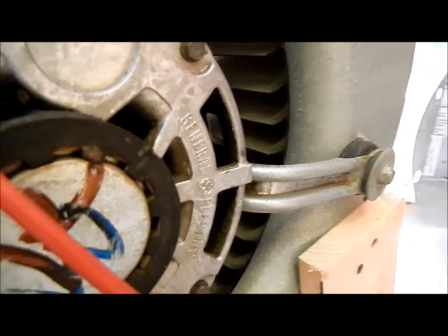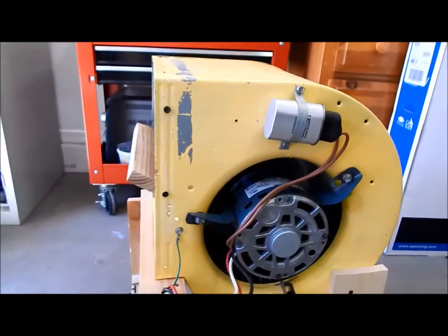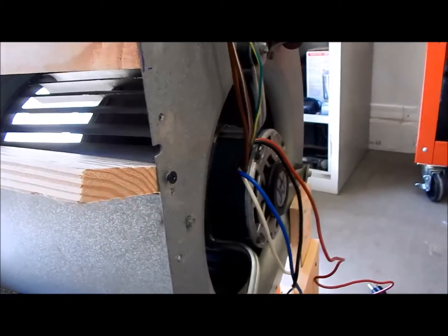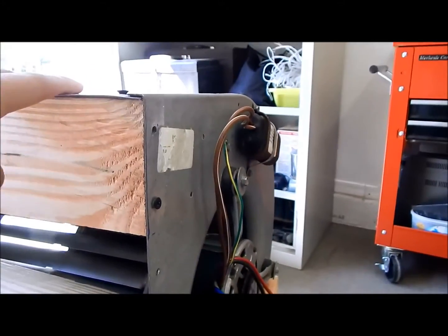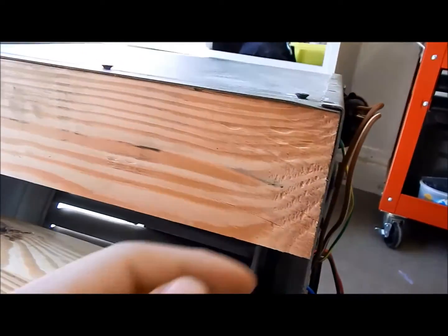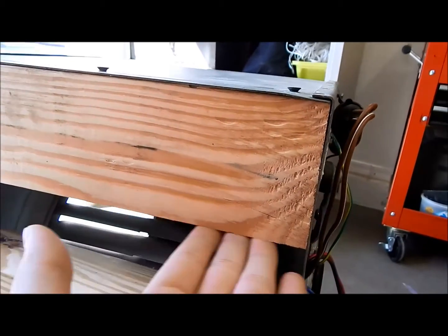They're both General Electric motors. You remember this one I showed in that one video. Today I'm going to be showing this to prove to you guys that this will work on 120 just fine. Now, the key to getting this to work on 120 is air restriction — just like I said in the other one. That's why there's this piece of wood here.